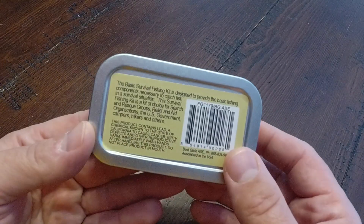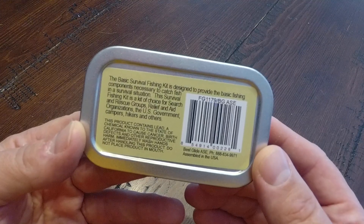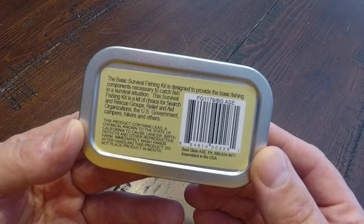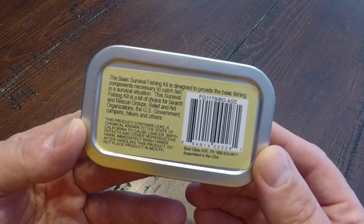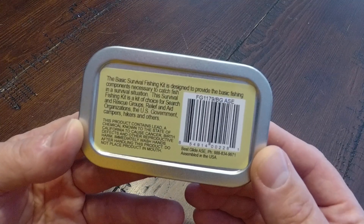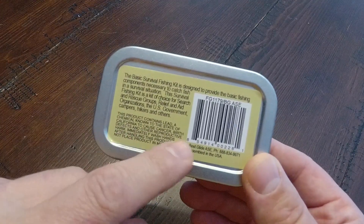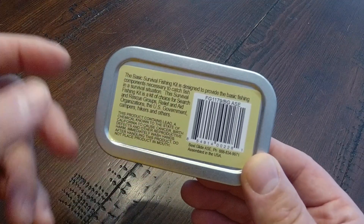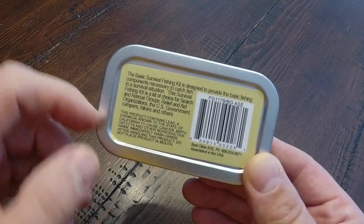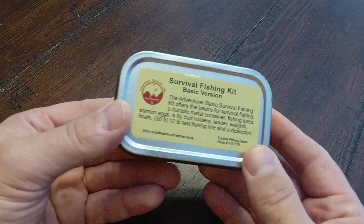On the back, the Basic Survival Fishing Kit is designed to provide the basic fishing components necessary to catch fish in a survival situation. It's a kit of choice for search and rescue groups, relief and aid organizations, the U.S. government, campers, hikers, and others. Down here they've got California warnings about lead in the sinkers — I guess they have to put those warnings on there now.